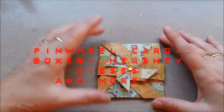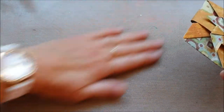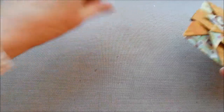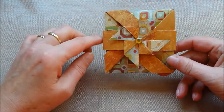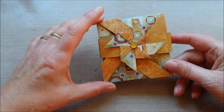Hello everybody, welcome back to my channel. Marjoline here. I'm a member of a Facebook group — we are the Memory Keepers Punchboard Group.